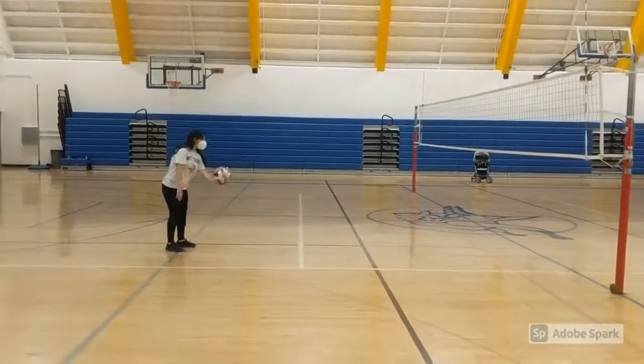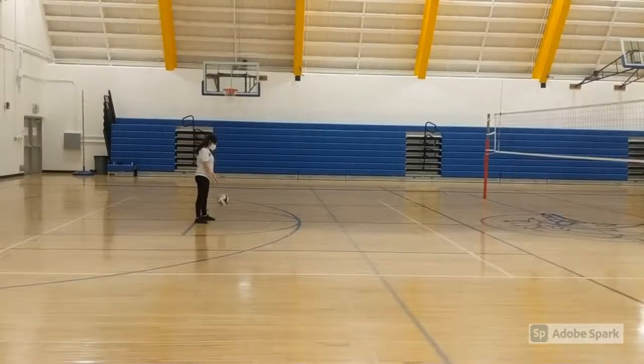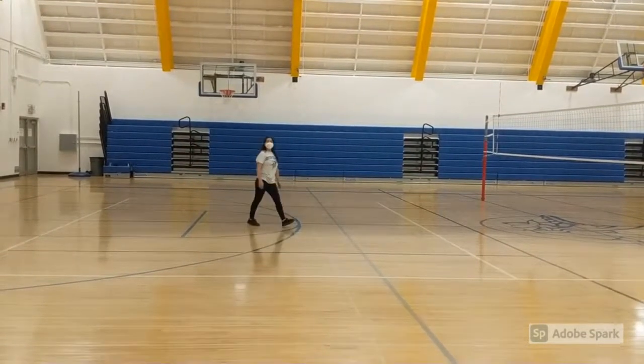In this video, the remaining room for improvement would be how hard she hits the ball. What Jasmine could do to achieve hitting the ball over the net would be to bring up her arm before lifting the ball, and then hit the ball at center with the upper palm of her hand.